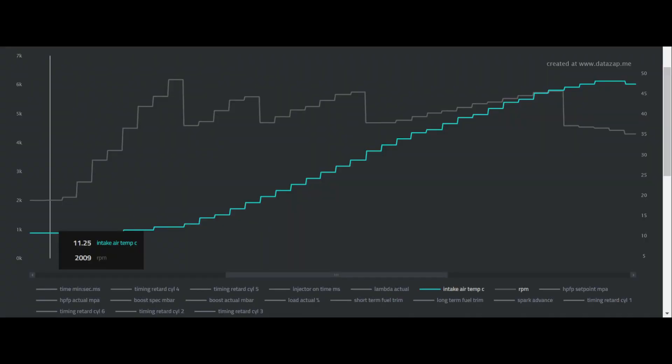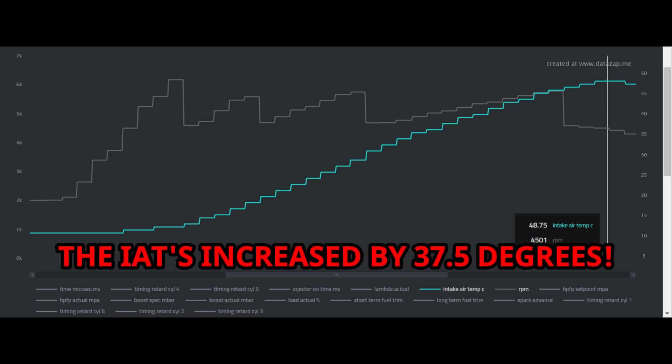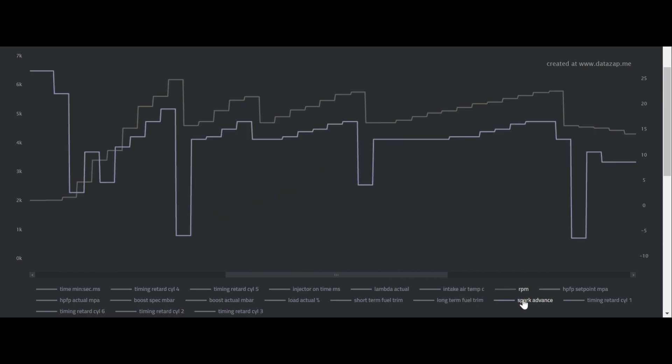Same stretch of road going the opposite direction, about two minutes after — same run, other direction. Downshift to second, third gear, fourth gear, fifth gear. Here's the second log using my OEM intercooler: I started off slightly warmer at 11.25 degrees, and by the end of the run I was seeing a whopping 48.75 degrees — an increase of 37.5 degrees. In terms of timing advance, it crept up to 19.5 degrees at the top of second, then 17 degrees at the top of third, 17 degrees at the top of fourth, and 17 degrees at the top of fifth.